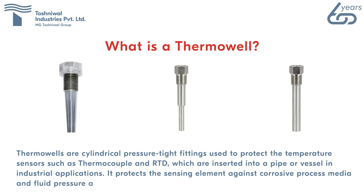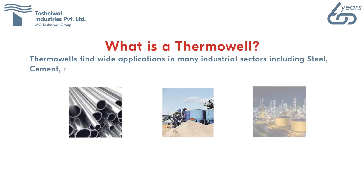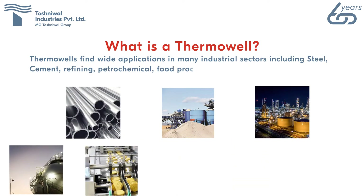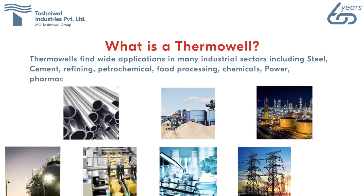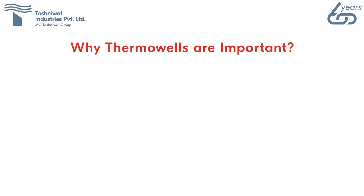Thermowells find wide applications in many industrial sectors including steel, cement, refining, petrochemical, food processing, chemicals, power, pharmaceutical, and other process industries. Why are thermowells important? Thermowells play a crucial role in the successful measurement of temperature in industrial processes.